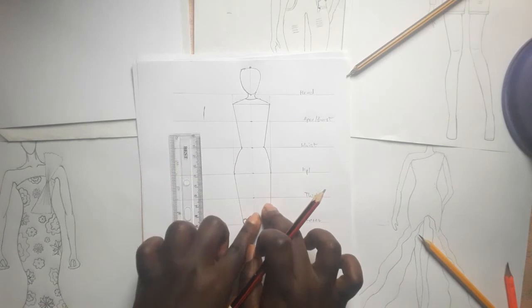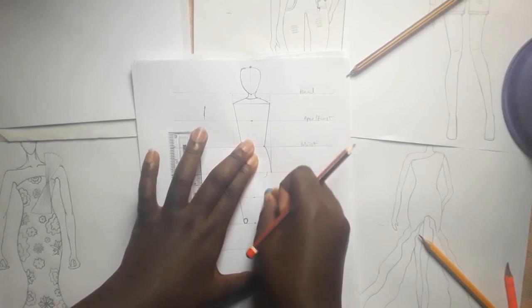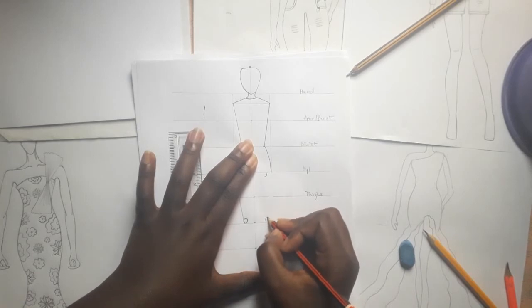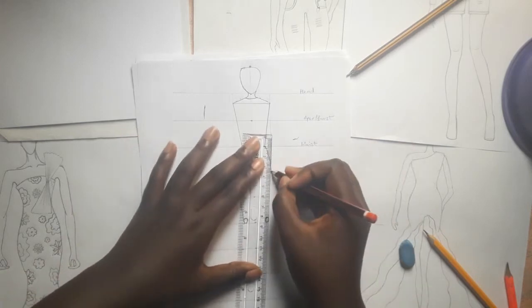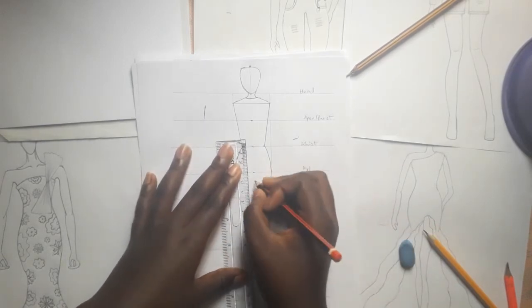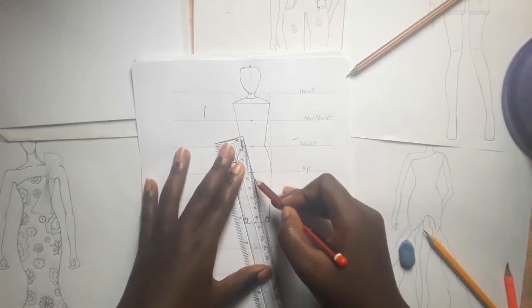Now as you can see, this place is a little bit straight — you could make corrections to it. Just curve here a little bit. So you draw your line — this is the back. You could come here, then join the thighs together.